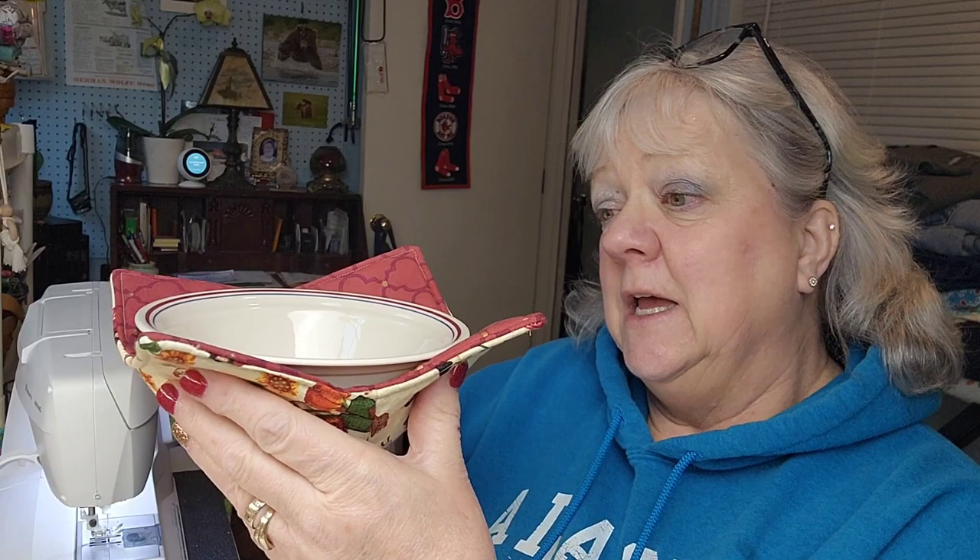Hey creative friends, welcome to my channel. This video is going to be a little bit different but a little bit fun. At this time last year I did a video on how to make these little bowl cozies — the kind of thing you put under a bowl when heating it in the microwave so your hands don't get burnt by the hot bowl.